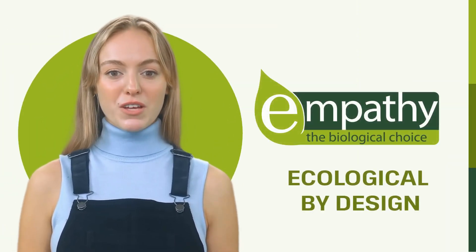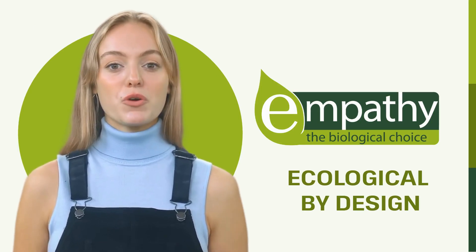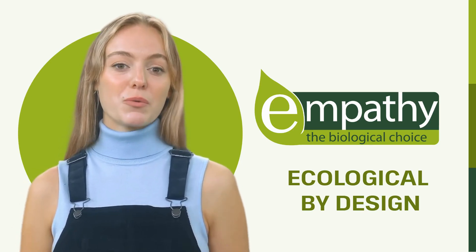Empathy products are ecological by design, pioneering the use of beneficial soil microbes in agriculture, horticulture, and gardening to reduce our reliance on harsh chemicals. Seek out more Empathy products in store.